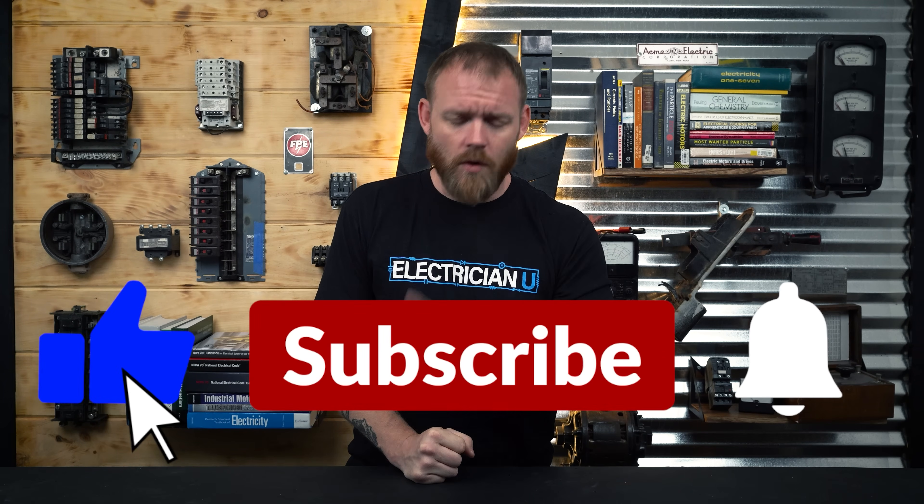If you're curious about the right thing to do and how we're supposed to be treating live circuits, NFPA 70E is the standard you want to look for. Be safe out there — don't work on live stuff if you don't have to, and most of the time you don't have to. Even if your boss is screaming at you, the $20 for that hour he's paying you is not worth risking your life. Get training, know when it's okay to work safely, and don't work unsafe when it's not safe. I love you crazy people — see you in the next one.